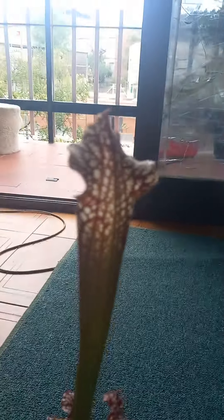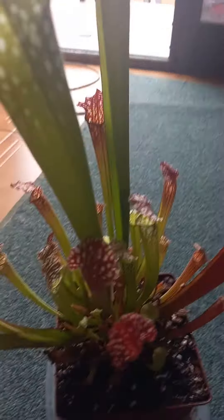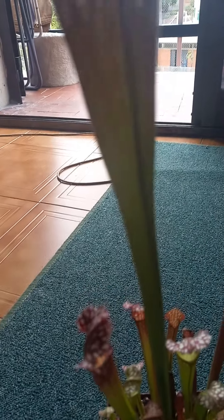Guys, today this is my Sarracenia. This is new from Hippie — when the Venus flytrap spot it's dead already. It looks like the top lid has tiny hairs, and this one it's really visible, this one it's a little visible.